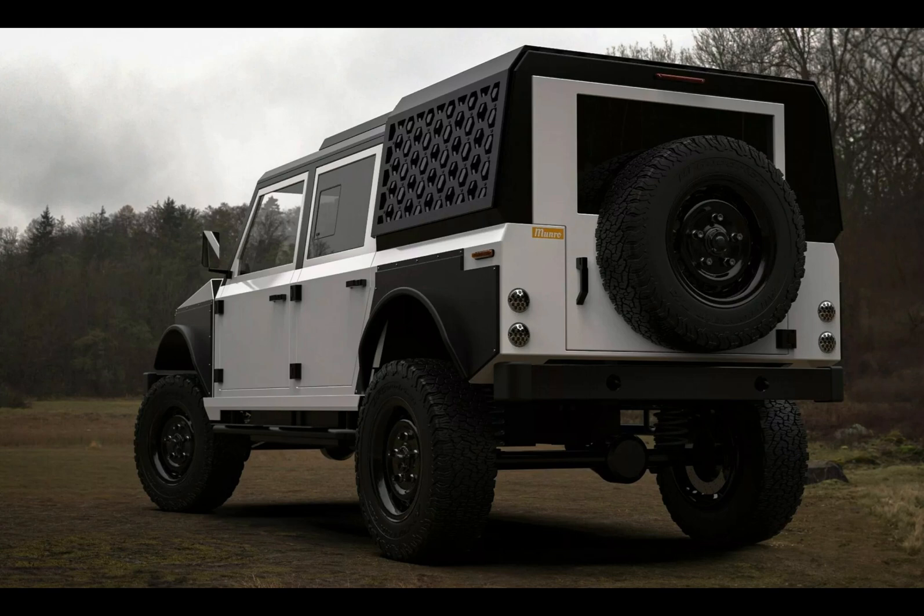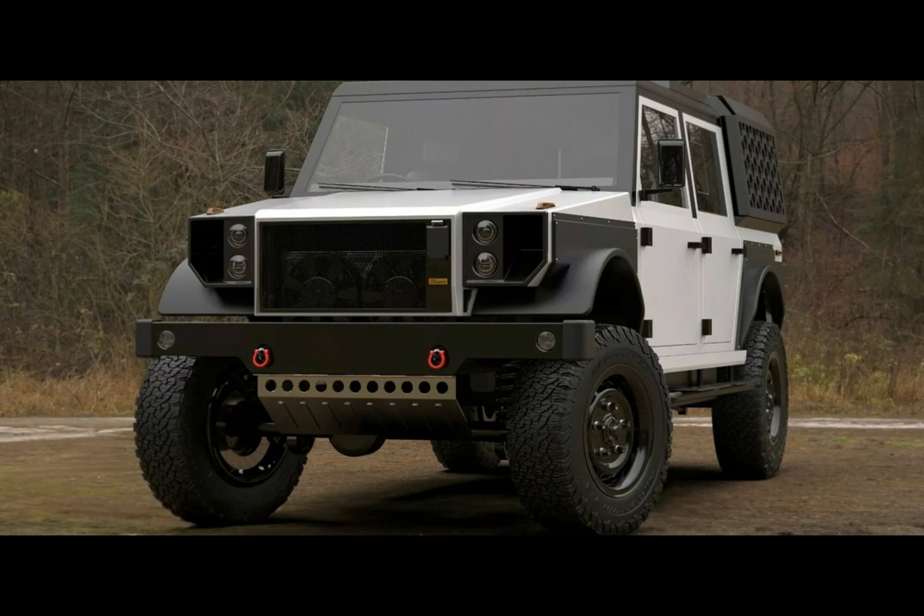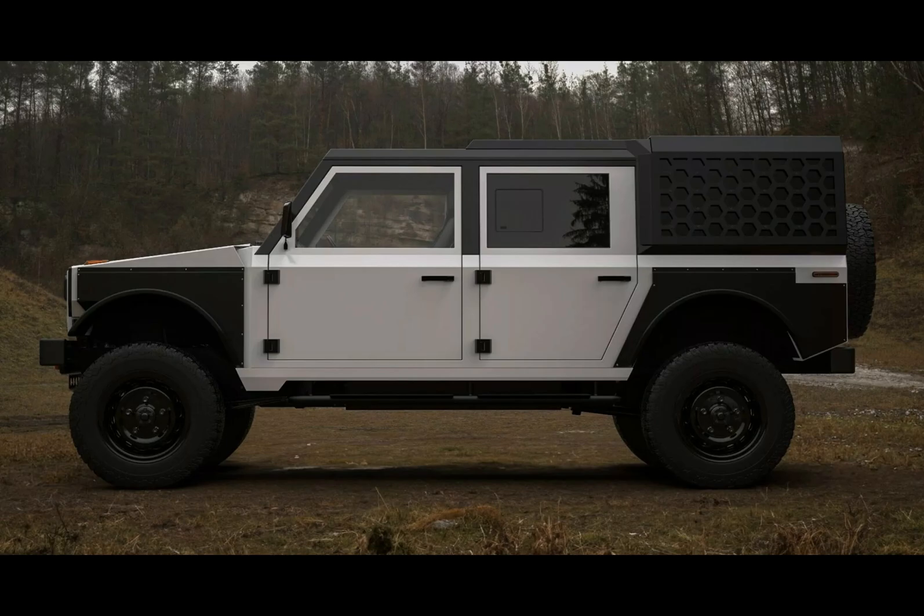The Series M comes in two variants: the M170 and the M280. The base model M170 offers a 170-kilowatt electric motor, a bit of a step down from the MK1. Meanwhile, the M280 maintains its powerful 280-kilowatt electric motor.